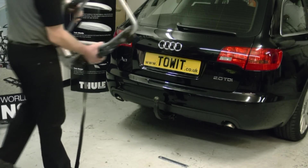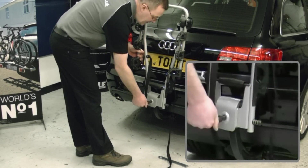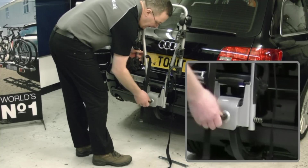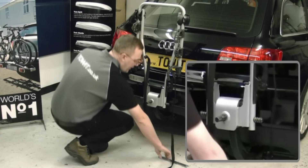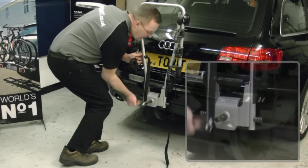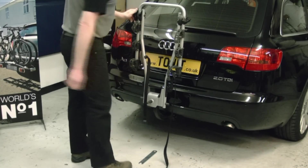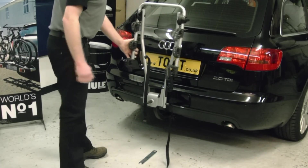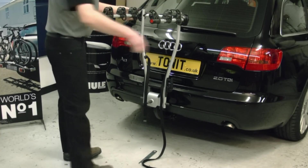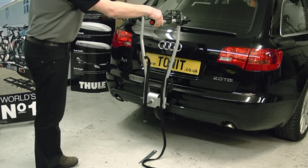The Thule 972 cycle carrier arrives ready assembled. Simply put it onto the tow ball, tighten the locking screw by hand and then finally with the provided spanner. Turn the two side locking handles, lift the arms into position, again a quarter turn on the two outer clips and that's the carrier assembled ready for use.